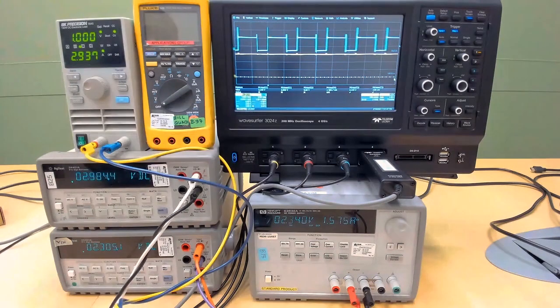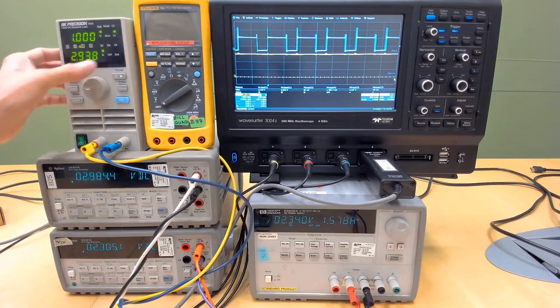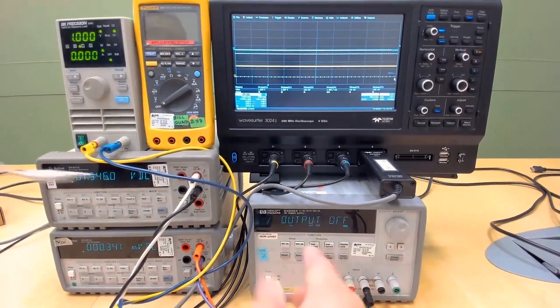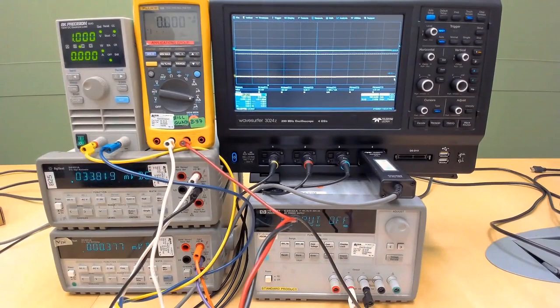The next feature to show is the input quiescent current. To demonstrate the input quiescent current, we first need to turn off the electronic load and turn off the power supply. Then we connect an ammeter between the power supply and the converter. Now we are ready to turn on the power supply.